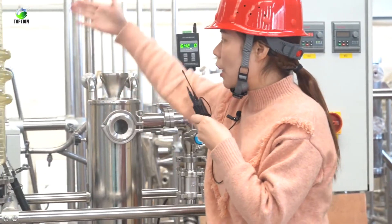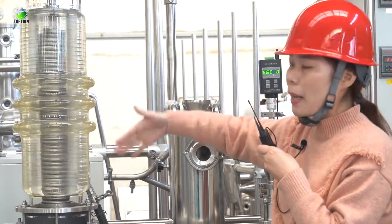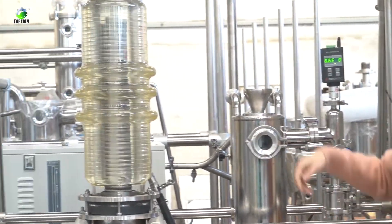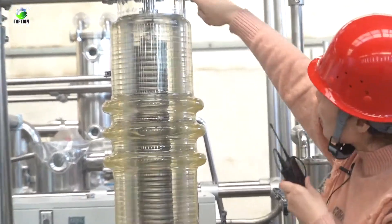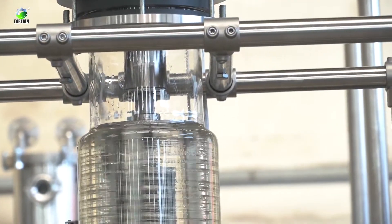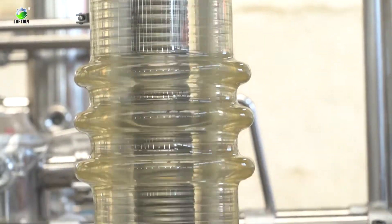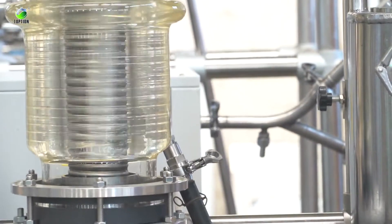Let's have a detailed look at the main evaporator — it is running now and you can see the oil coming out here, and it is swinging. That's all for our new design. If you are interested, please contact us at Topchain Instrument.